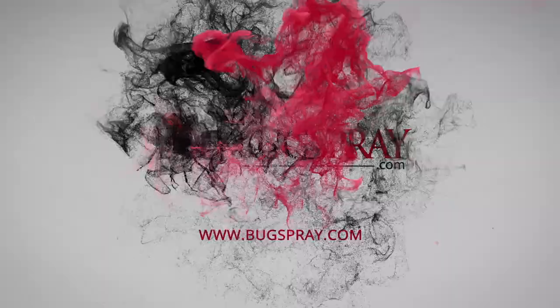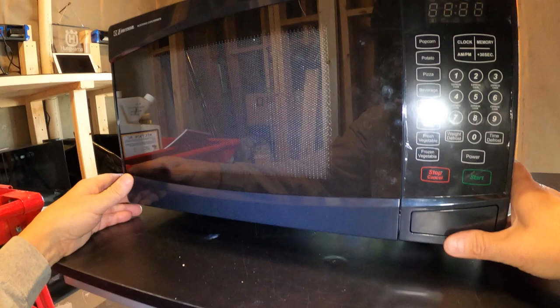Welcome to another how-to video from Bugspray.com. In this video, I'm going to show you how to treat a microwave oven for roaches or ants.